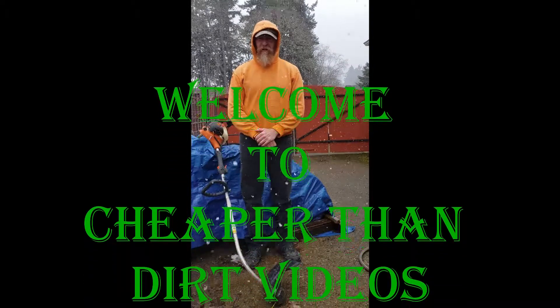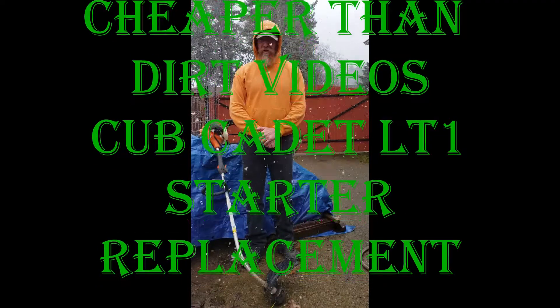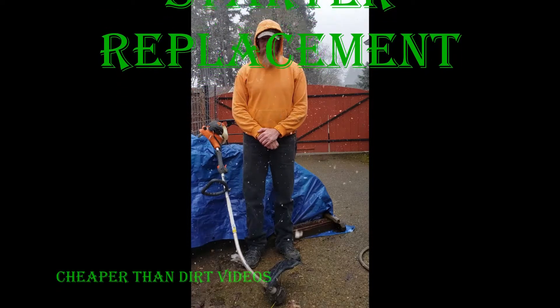Welcome to Cheaper Than Dirt videos. I'm the old man and I'm going to show you in each video special tips that will help you be more efficient in landscaping.